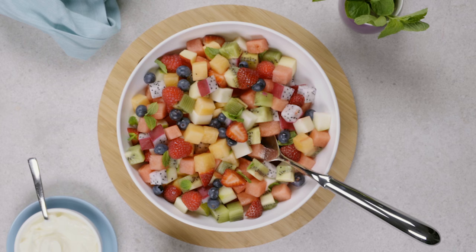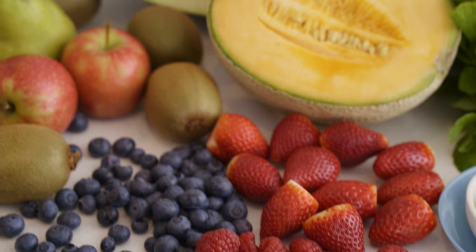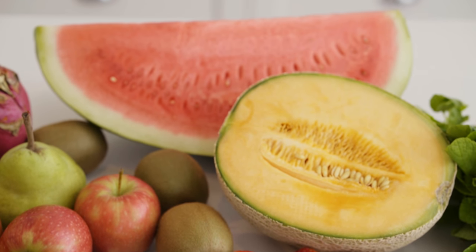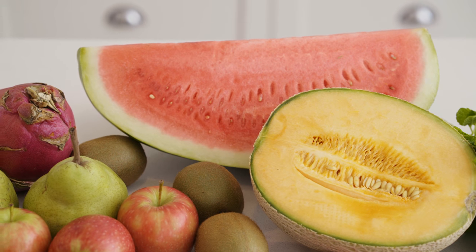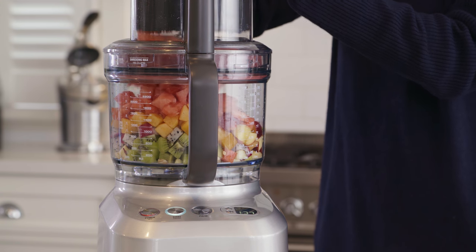To create a fresh summer fruit salad, we'll start with the 16mm disc. The dicing attachment works by slicing and then dicing your foods. This two-step process ensures even and precise cubes, with each piece of fruit diced into exact pieces for an even balance of flavour from all the different fruits in your dish.